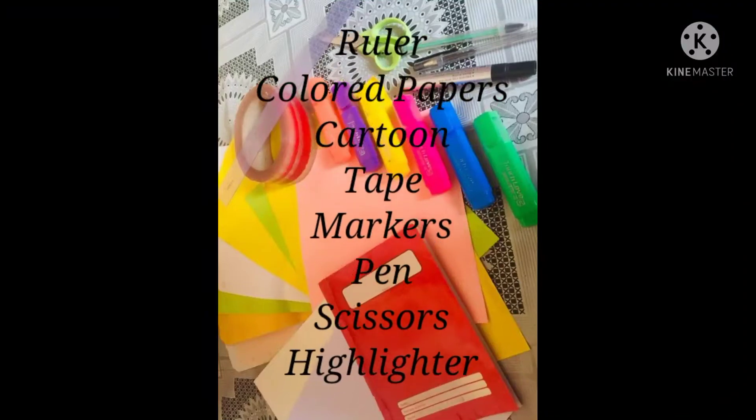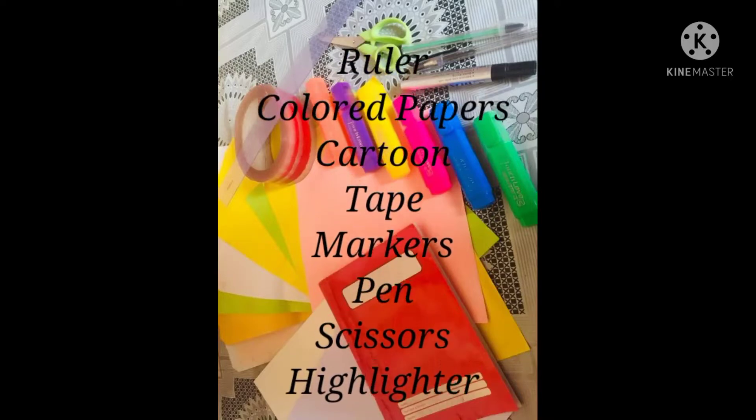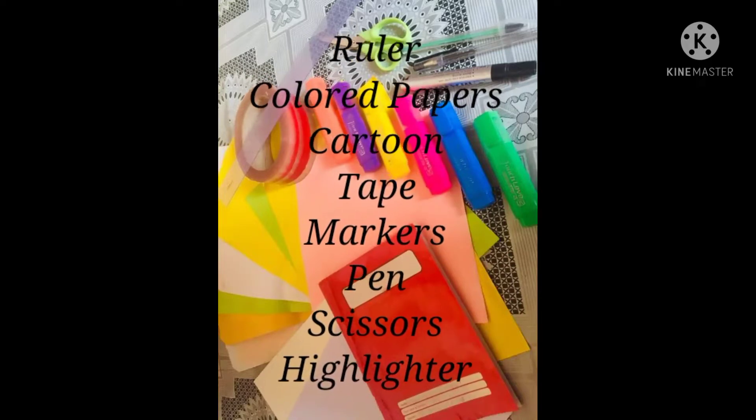We have here the materials for our Manifield T4 today. We have a carton, highlighters, scissor, ruler, scotch tape, colored papers, wall pens, and markers.